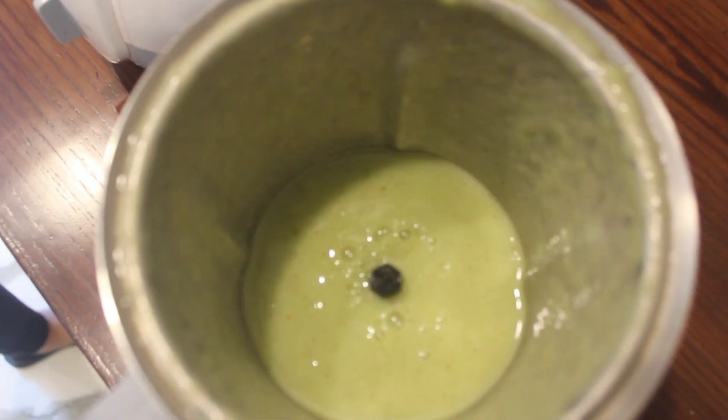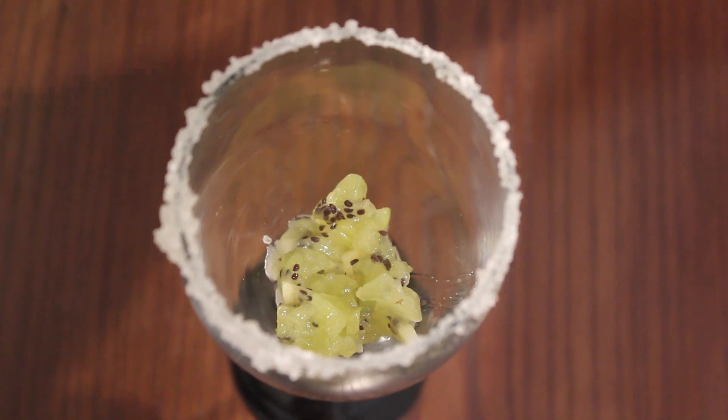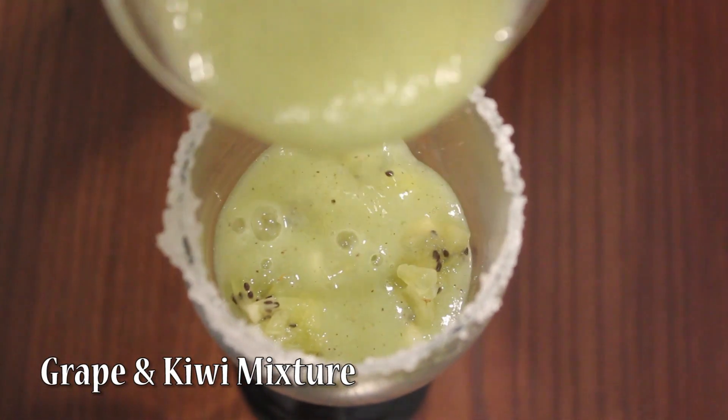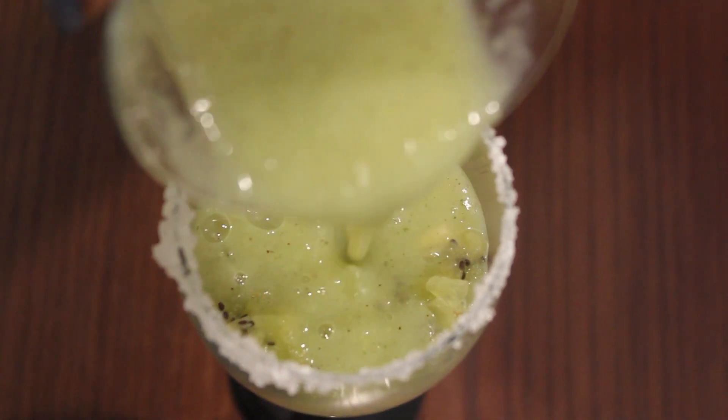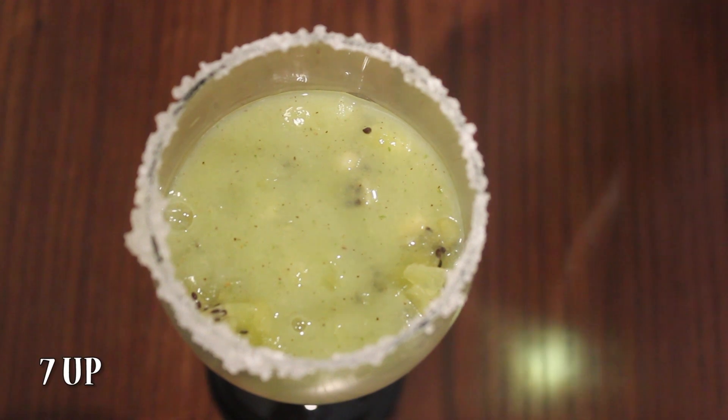This is done. Now just strain this. First we are going to add 1 tbsp finely chopped kiwi pieces, then the grape and kiwi mixture which we just blended. That would be half the glass.